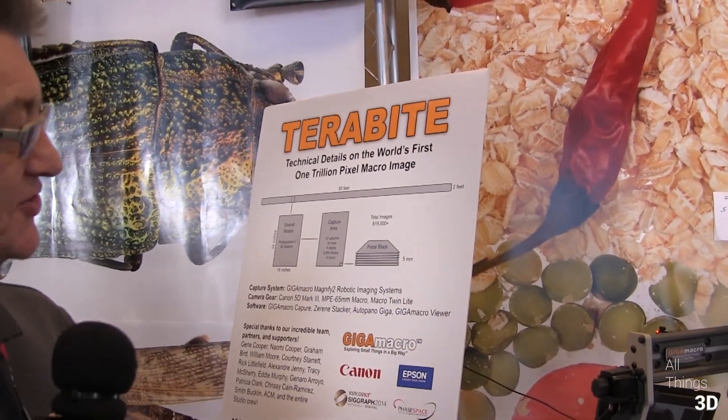What we have is a system called the Magnify 2 from Giga Macro. What it does is produce really high resolution and what we call deep focus images. The issue with high magnification is that the depth of field — that is the piece that appears sharp — is really, really shallow. So what we do is take lots and lots of pictures that are sharp in different places and then put them together afterwards to make these superb images that you see behind us.